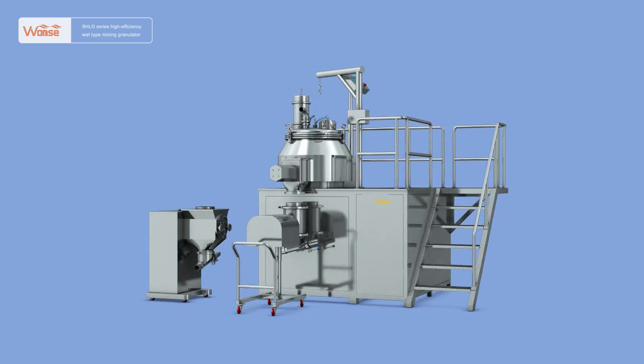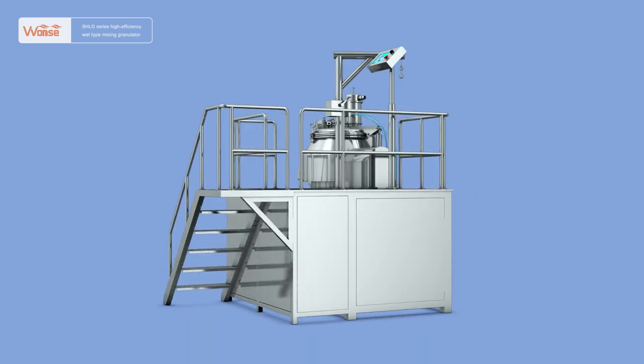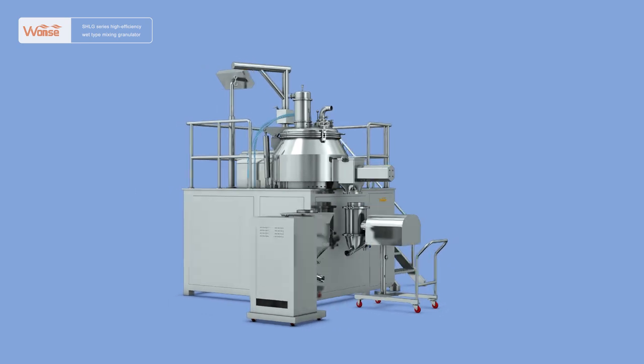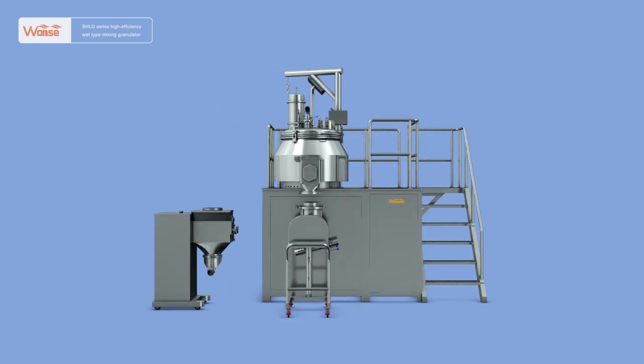It is an automatic closed solid preparation production process machine, integrating feeding, mixing, spraying, granulating, discharging and cleaning. It thoroughly solves such defects as much equipment, large floor space, much transferring, high energy consumption, low efficiency and high labor intensity in previous traditional processes.